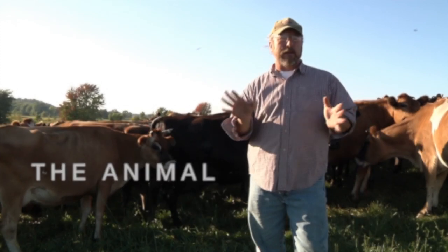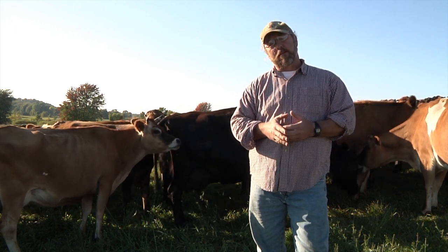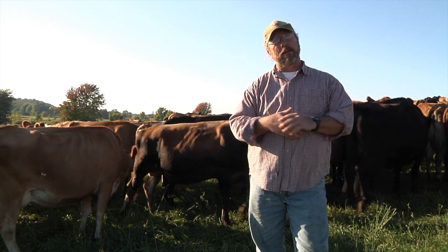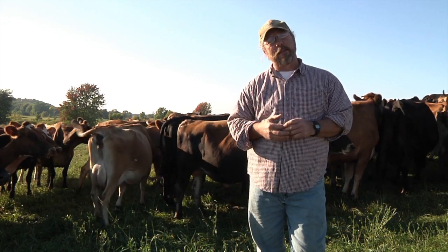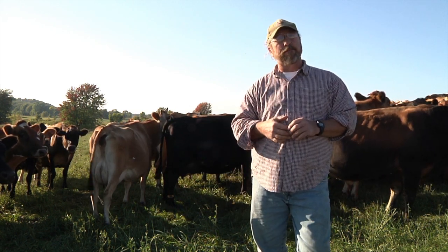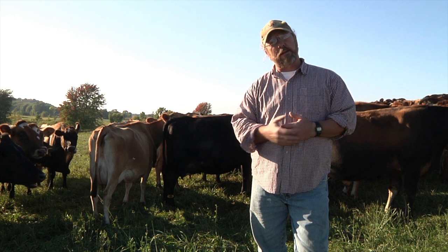We really like the New Zealand genetics. We've used Strictly Jersey for probably the last six years. They're proven on grass, and that's really what we're striving for. We're looking for that two-thirds body, one-third leg ratio, and a lot of body capacity. We really like the Jersey because we do once-a-day milking for probably six months of the year, and they work better with that system because of the higher solids.